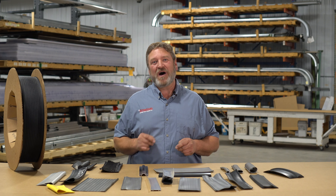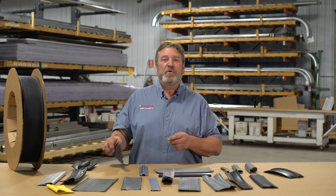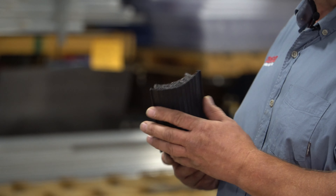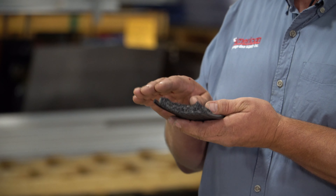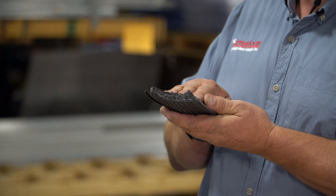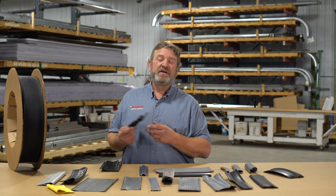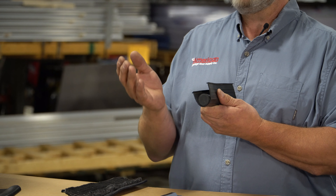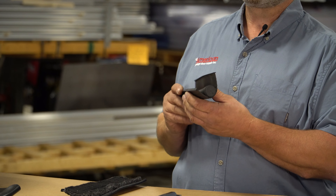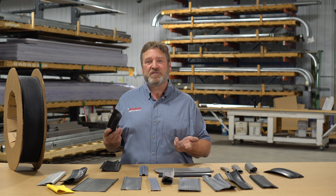American Garage Door Supply also offers numerous specialty types of bottom seal. For example, our Rodent Block is a product that features a steel wool impregnable wall that keeps rodents and pests from chewing through the bottom seal, which can really be a problem. The other type of specialty bottom seal is our WBUR, which features a hose and plugs that gives that bottom seal a lot more structural integrity and ensures a very firm seal against your floor.